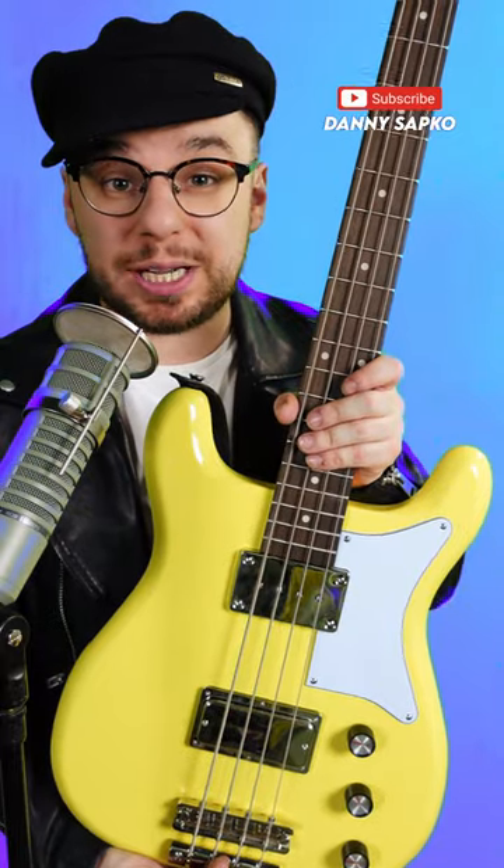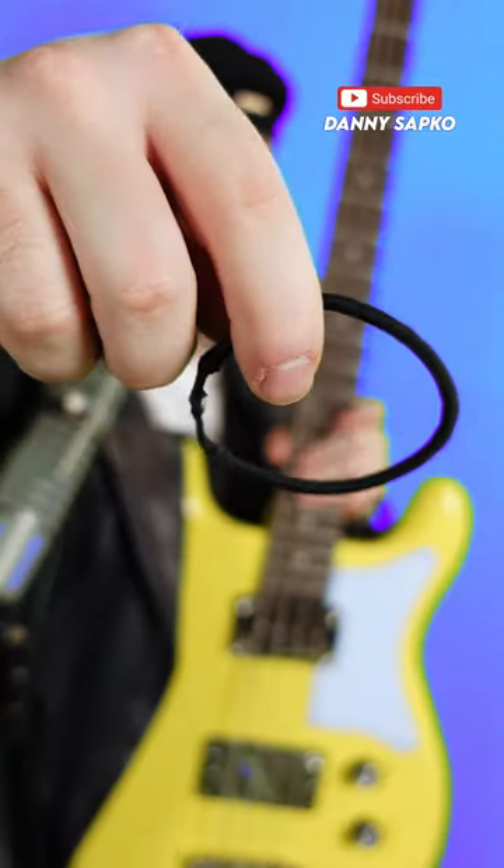Today I'm going to show you one cool trick using this bass and this hair bobble. Here's how it sounds before.